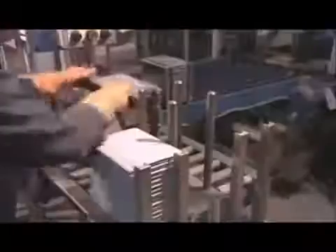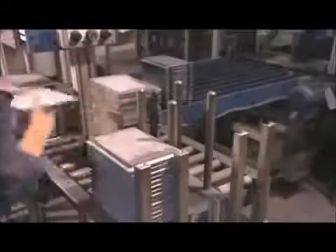Workers stack the plates again — positive, negative, positive, negative. This time each stack contains a specific number, from 5 to 33 plates, depending on the battery model. Each stack will become one cell. A cell provides two volts of electricity.